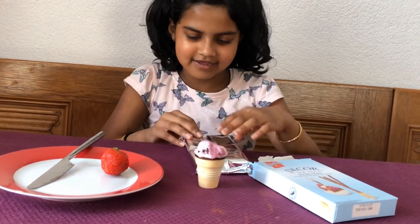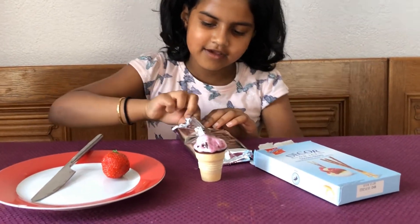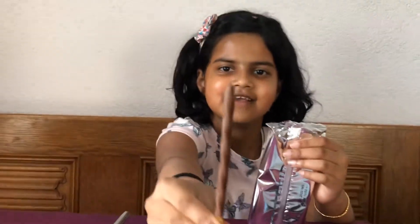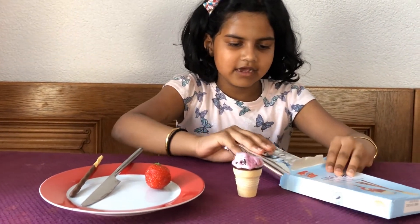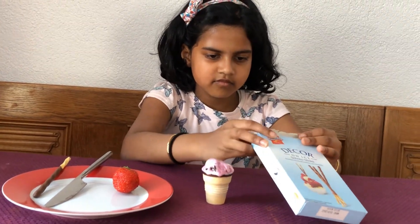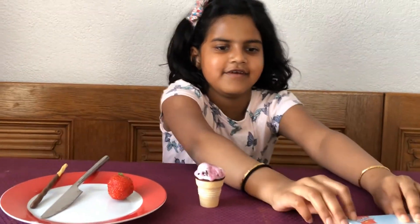Let's open this packet and take one of them — that looks yummy! Okay, let's put it in, then put the rest back in the packet. Here you go!